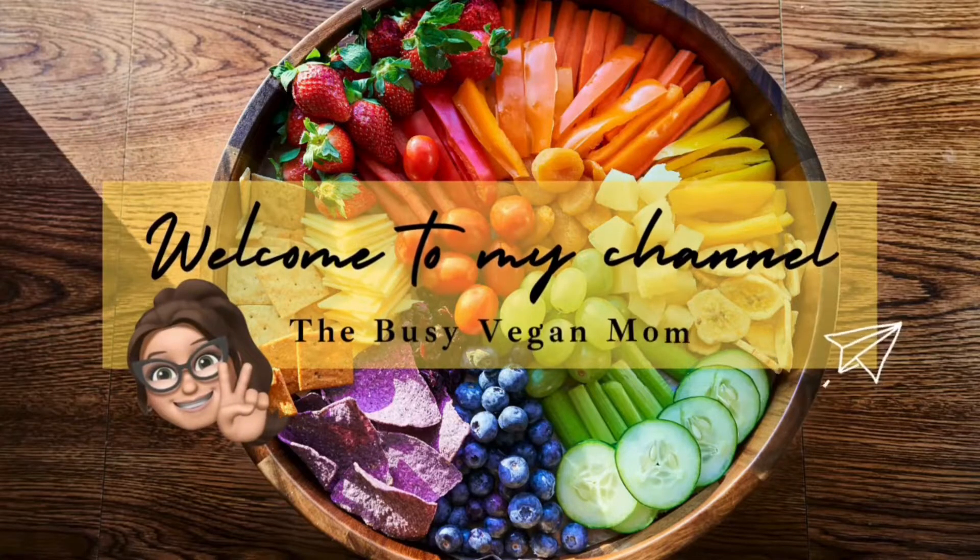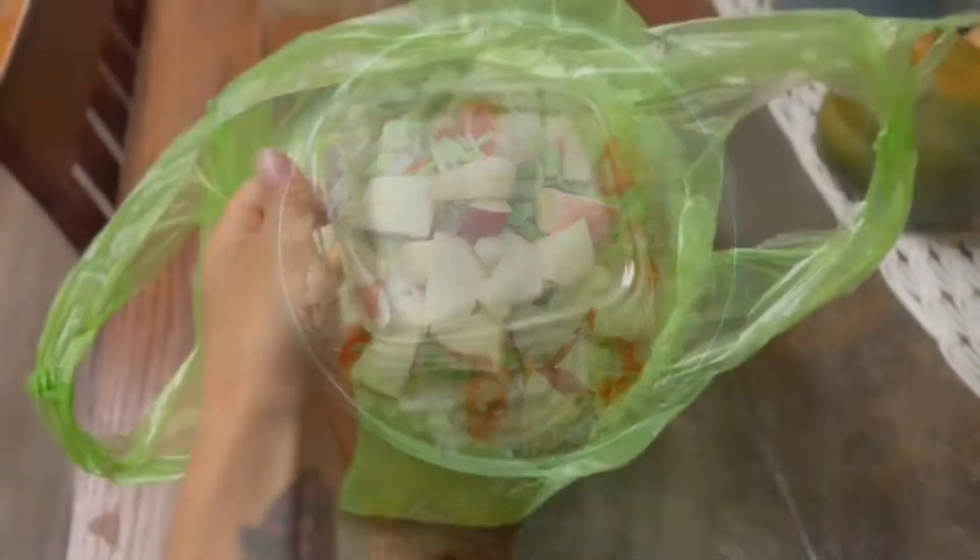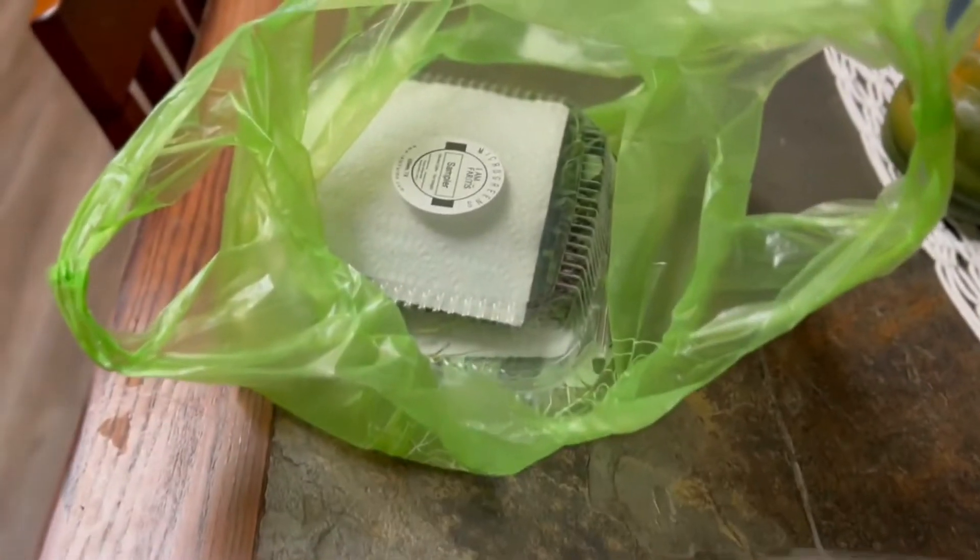Welcome back to the Busy Vegan Mom. Today I'm going to show you three healthy vegan meals I ate this weekend. Our first meal is going to be a cauliflower grain bowl — you can choose any grain that you want.